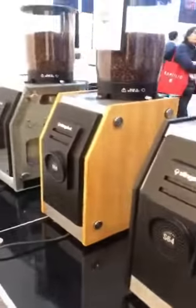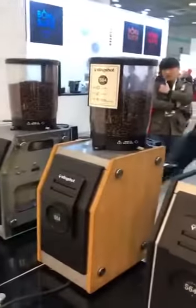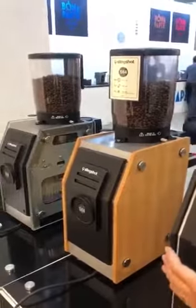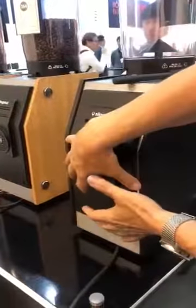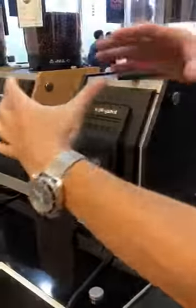It's also belt-driven with a flat burr. It's got a special ventilation system — this side is for the motor and this side is for the coffee chamber.